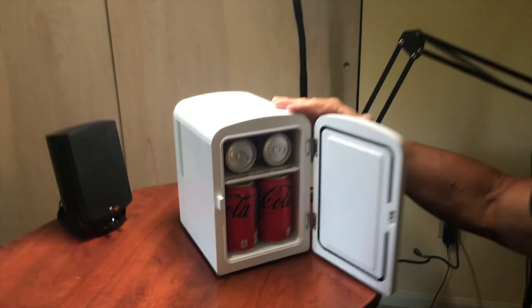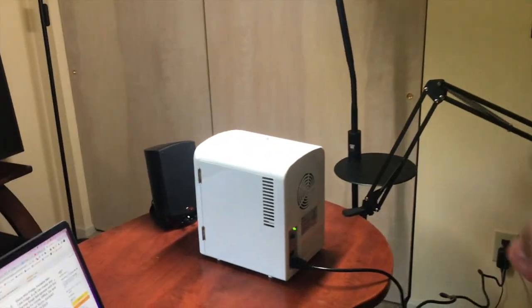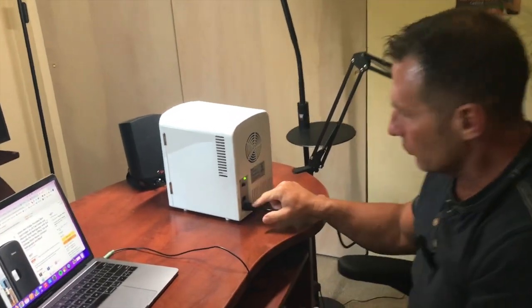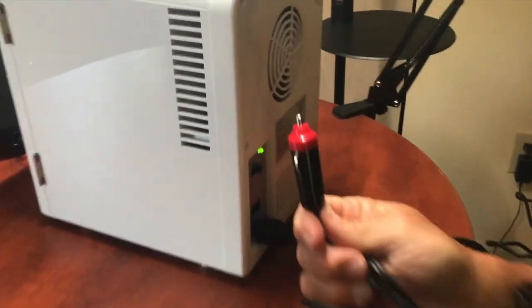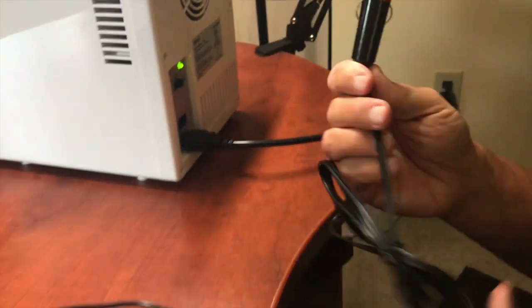I think they have black, blue, pink, and white. It also has two different ports — you have your DC charger port, and then you've got one where you can plug it into your cigarette lighter. You just plug this in here like this, and you're good to go.